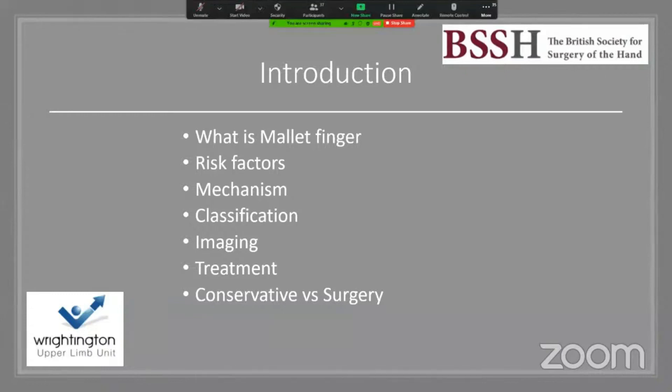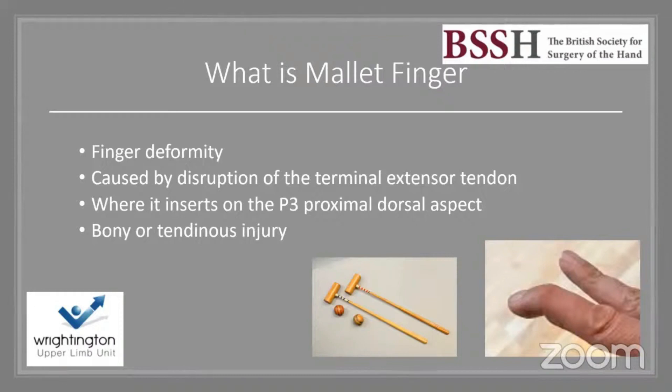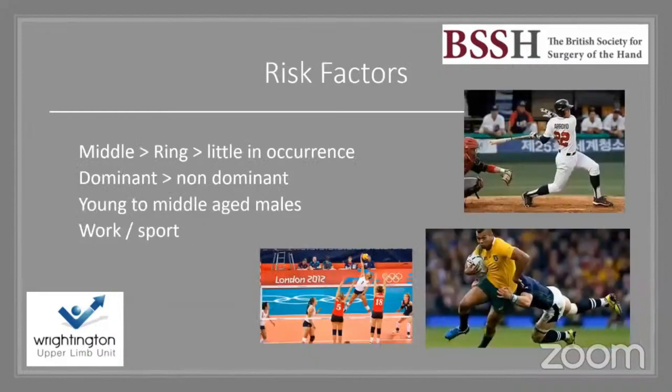Mallet finger is a finger deformity caused by disruption of the terminal extensor tendon on the distal phalanx. It can be either bony or tendinous, and is described as a 'mallet' because it looks like one. The aim of all treatment is to restore DIPJ extension and prevent swan neck deformity, as an intact extensor mechanism is vital for finger and hand function.